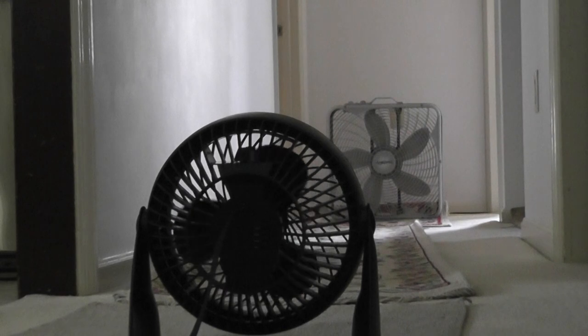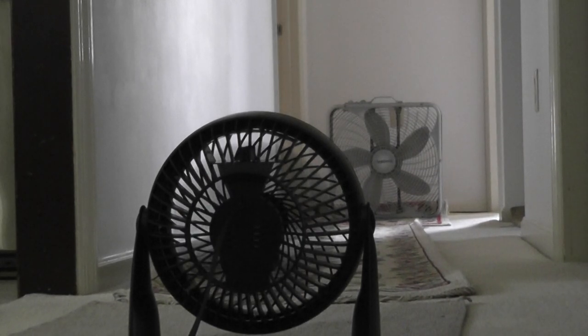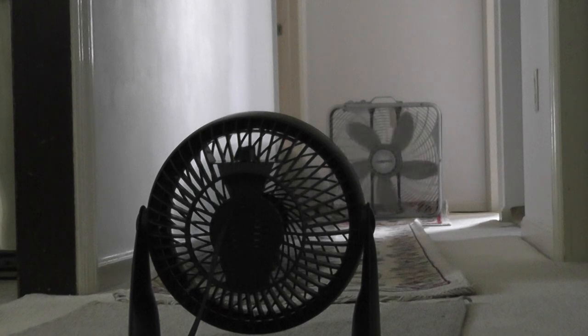Let's try again. It's moving the blades very slow — it's blowing very slow. It's doing something there, but not much.